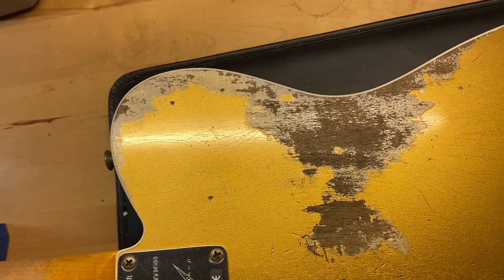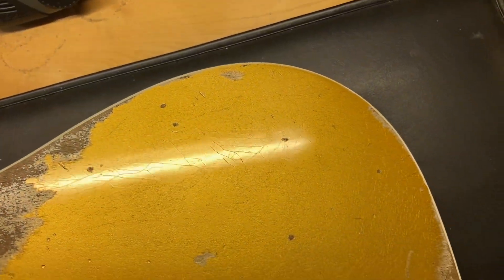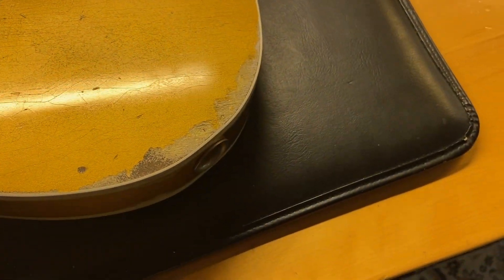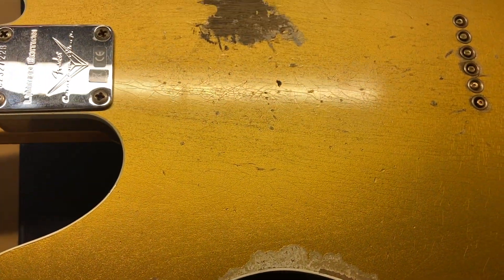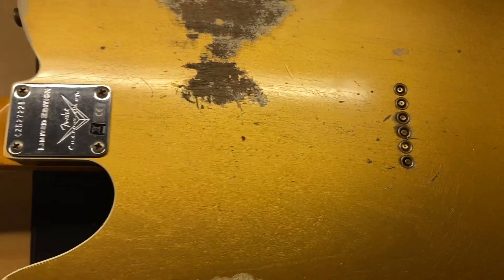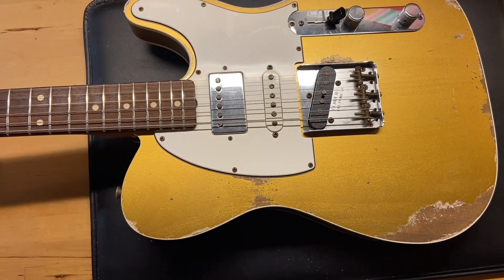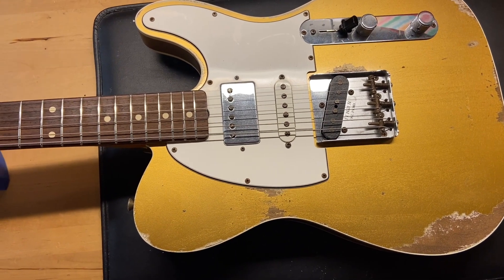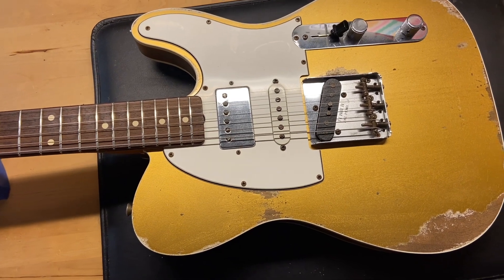Back of the guitar — like I said, factory heavy relic, so just lots of relic wear throughout. This is the Telecaster Custom HSS in faded Aztec Gold.